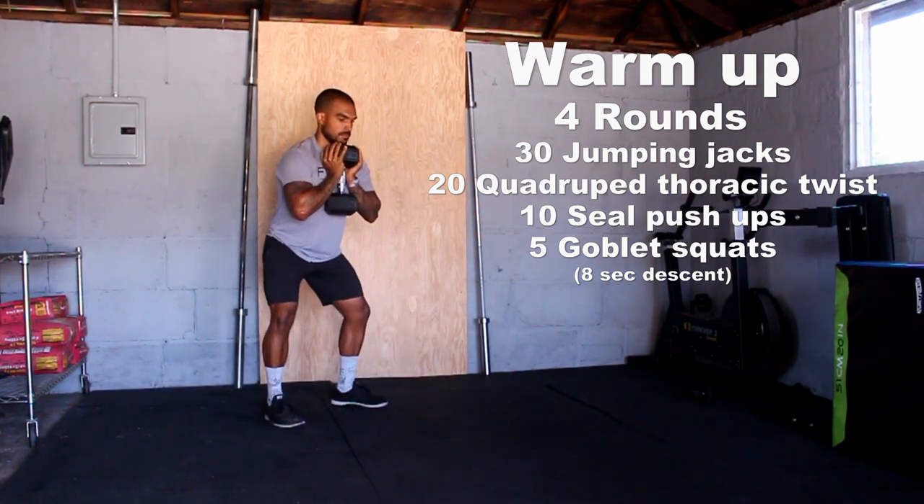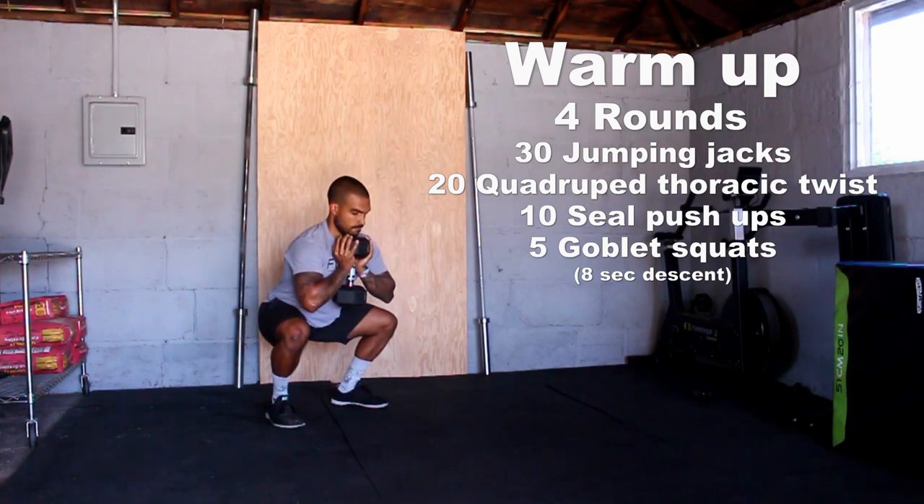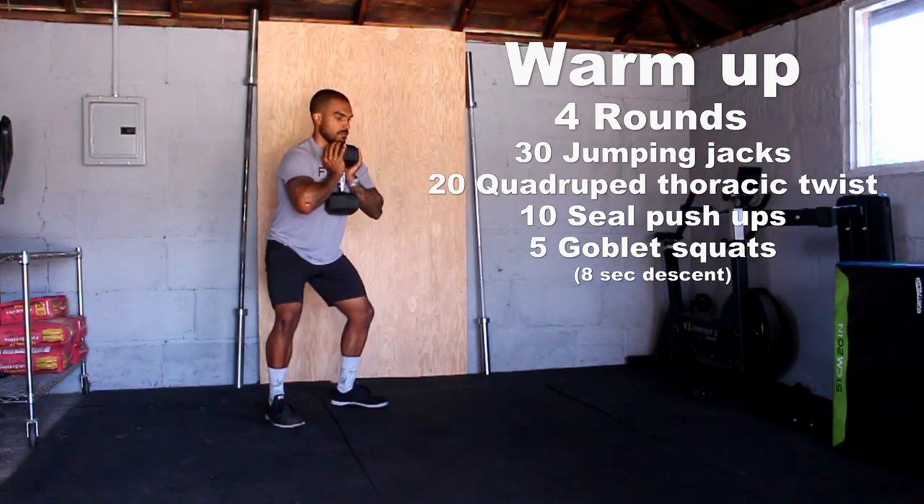Followed by five goblet squats with an eight-second descent. We'll make sure those legs are warmed up and the muscles are firing to get ready for everything we have going on in today's workout. Once you finish four rounds of that, then it's time to get down to business.